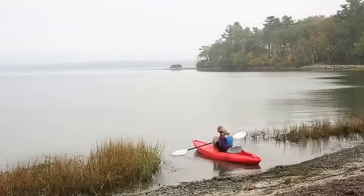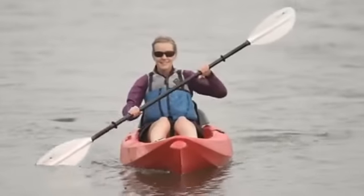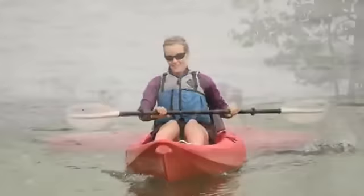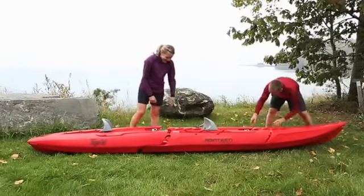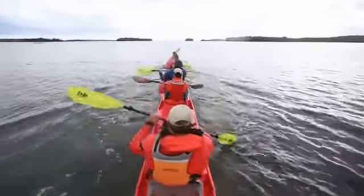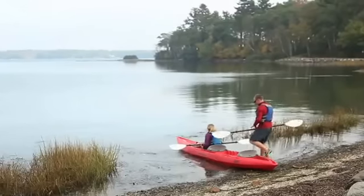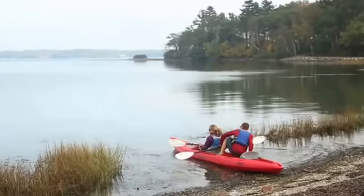Best of all, modular sit-on-top kayaks are just as stable and easy to maneuver as their traditional counterparts. Our modular sit-on-top kayaks are available in solo or tandem models. You can also purchase additional sections separately to convert a solo into a tandem or even a longer, multi-person boat. Whichever size you choose, these groundbreaking boats make it easier than ever to get out on the water with friends and family and enjoy the fun of kayaking.